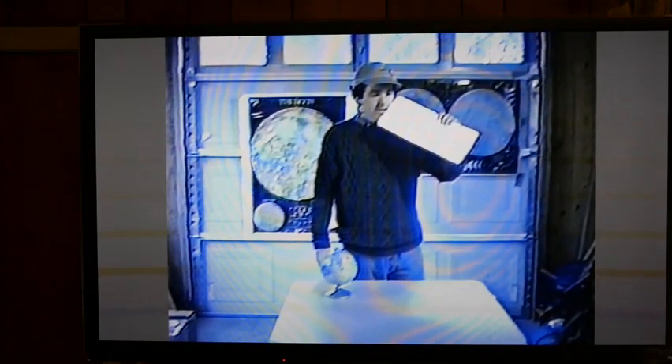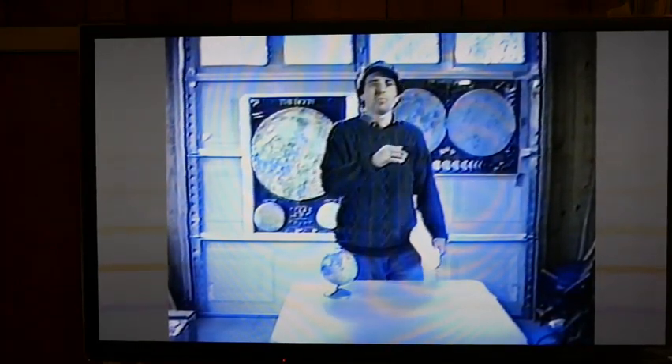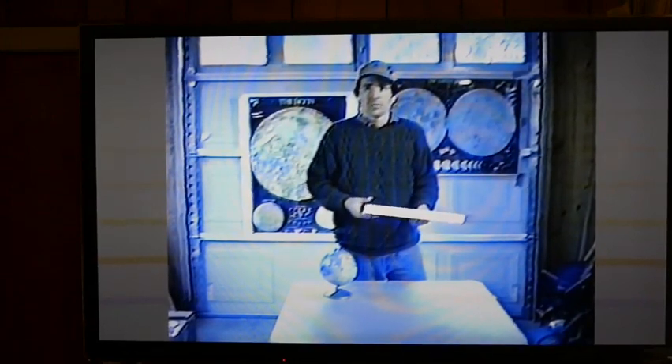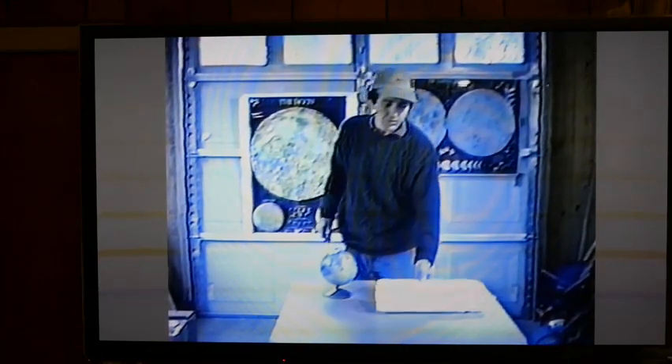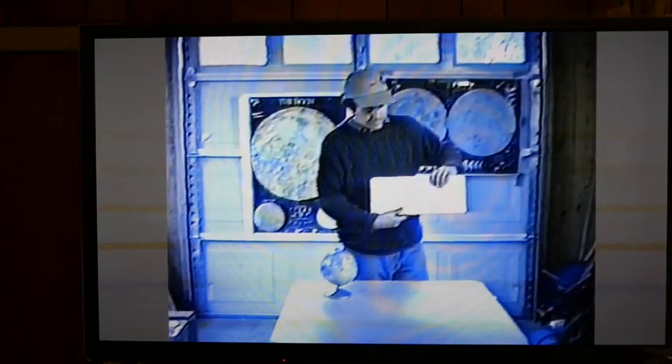When describing to kids why features on the moon stand out in sharp relief when they're on the Terminator — because the sun is just rising in that place and the shadows are much longer — what I've done is create a crater.